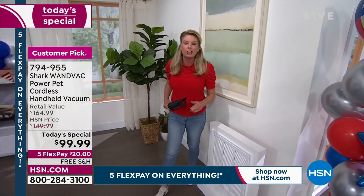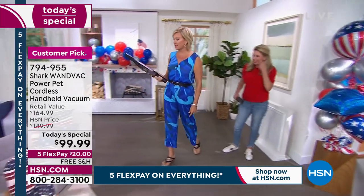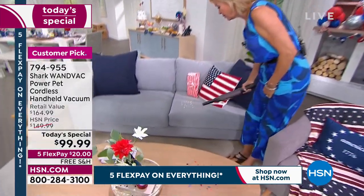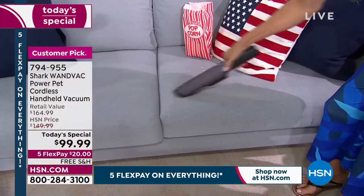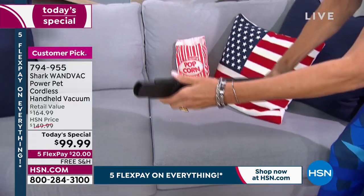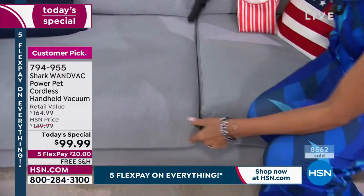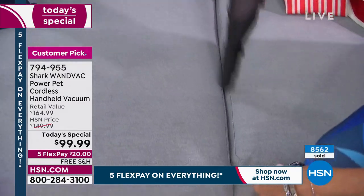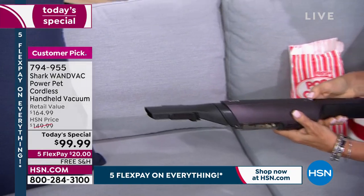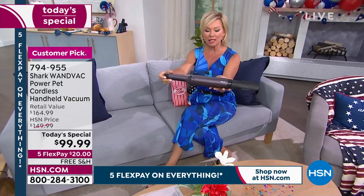You don't have to bring out the big heavy upright every time you want to clean. You don't have to bring out the broom. I've got my little Lucy who's got black hair and loves my white couch upstairs. Whether picking up the obvious after a movie night or getting in between those cushions — you can use it either way. Get in between cushions, lift them off and really do a deep job, or bring it to the car.